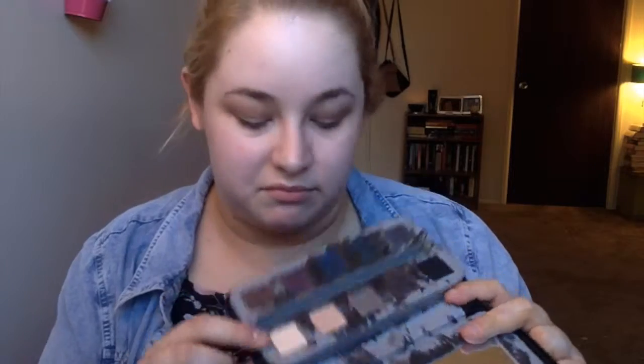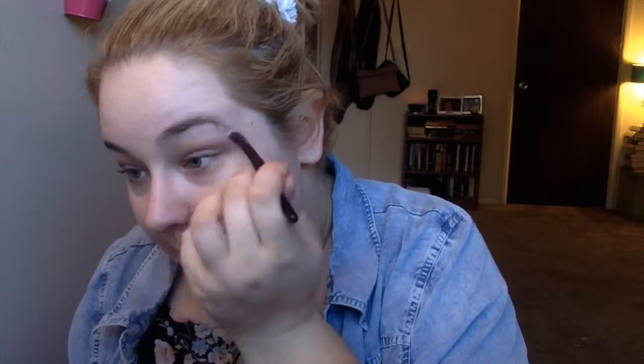I'm going in with the Urban Decay Smoked palette, which was like $20 on Sephora right after Christmas — picked that up real fast. I'm using this light cream color, pretty much the color of my skin on a tan day, and getting my brow bone a little bit so this whole hot mess will blend a little more. Then going in with Backdoor — they're all matte browns, which is my favorite thing to wear on my eyes. This one's very dark, very chocolatey, so I'm just going in very lightly.